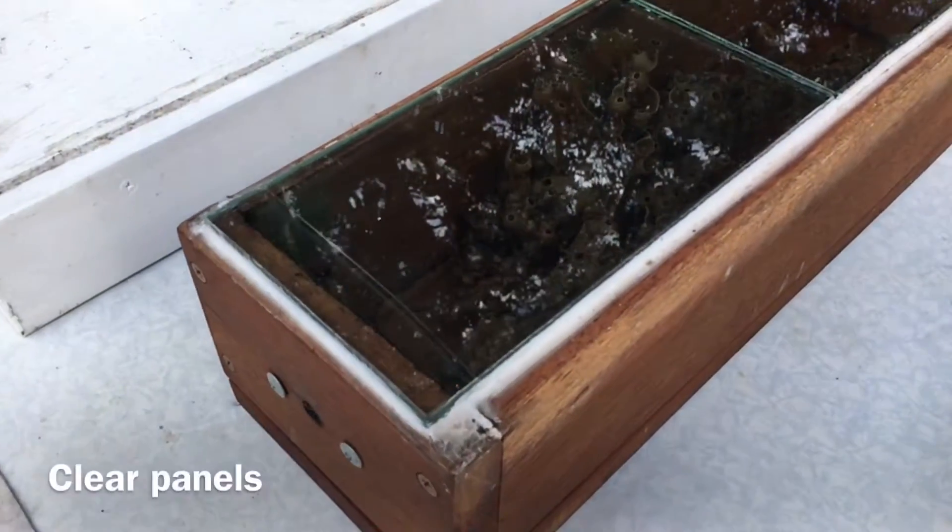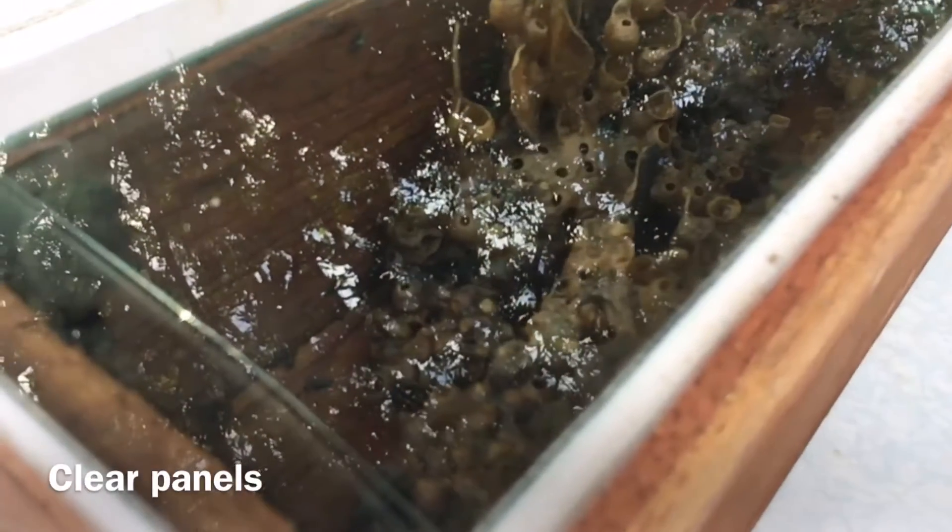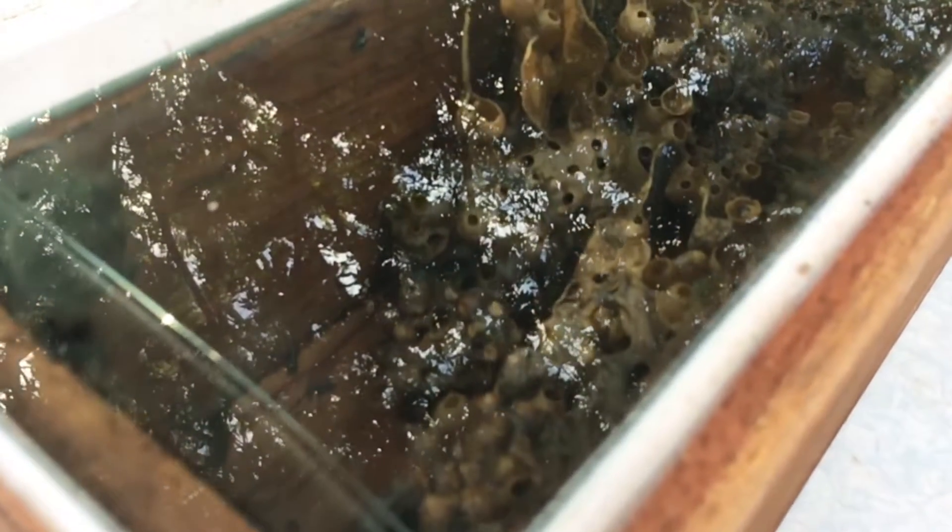Hi, I'm Nick from Australia Native Bee. Today I want to talk to you about monitoring your hive. One of the easiest ways to keep a good eye on your bees is to install a clear viewing panel like this.